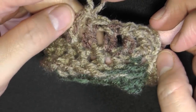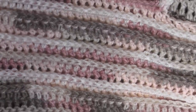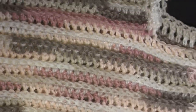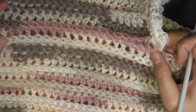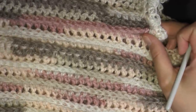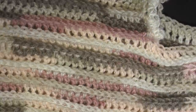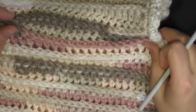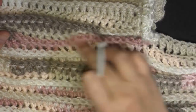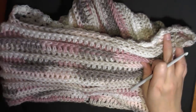I did mine for a total of 15 rounds. You can make it thicker if you like — it's just important that you end on a row where you just did the back post double crochet and you're ready to start a row of double crochets. If you want to make it thicker, just end on a row where you just finished your back post double crochet and your next round you're ready to do your double crochet. When you've got to that point, cut your yarn — don't do your round of double crochets yet.